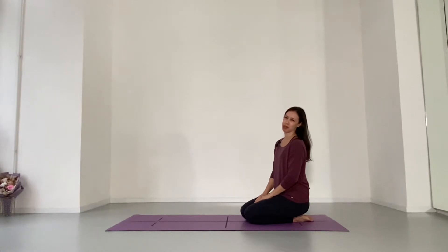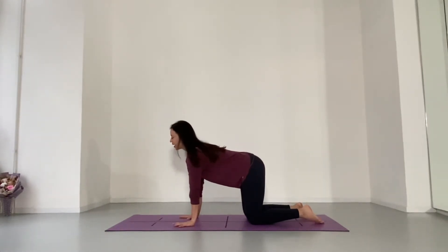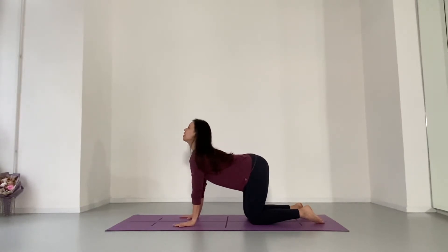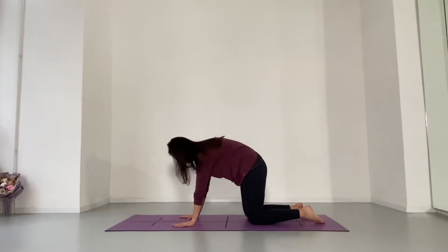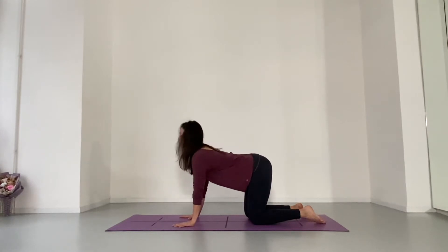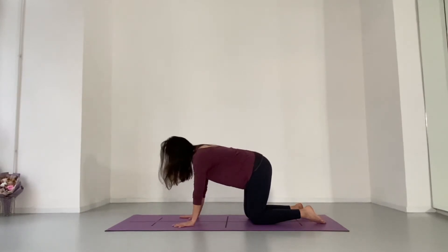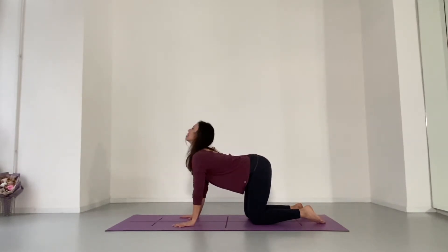Let's start from tabletop position. Wrists under shoulders, knees under hips. As you inhale, drop your chest, lift your chin, arching the upper back, and then exhale. Tuck your tailbone, look underneath you, really round your spine. Inhale back to cow, and exhale cat. Follow your breath, however fast or slow that you need to move today.